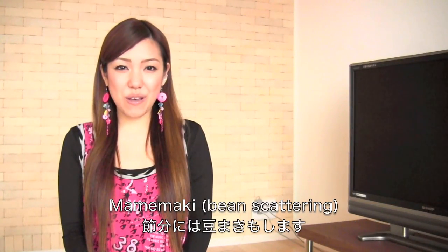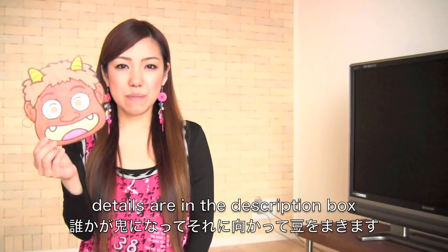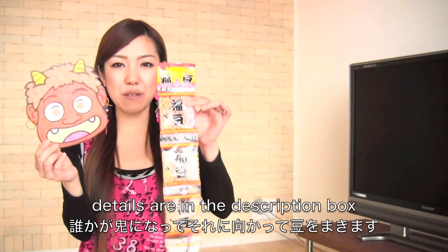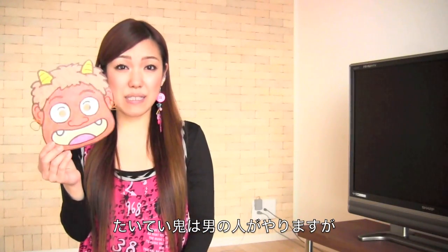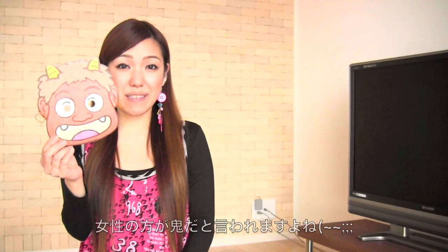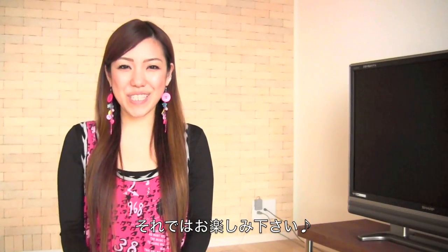Another thing we do on that day is bean scattering, which we call Mamemaki. One person wears the devil mask and the others do the bean scattering — usually the devil is the guy's job, but some people say the devil is a woman. Anyway, I hope you enjoy my tutorial.